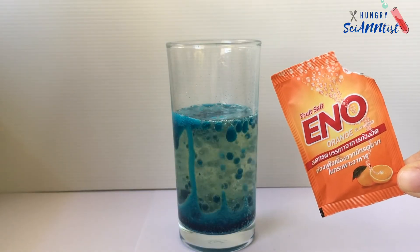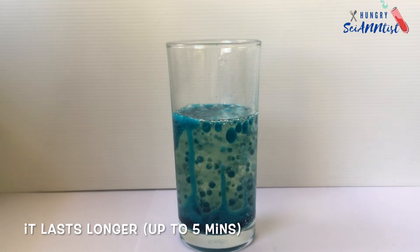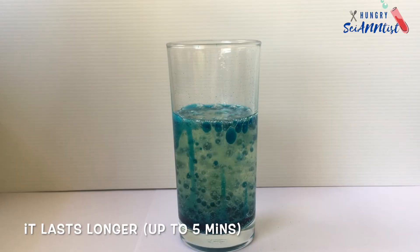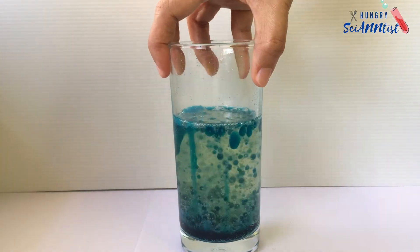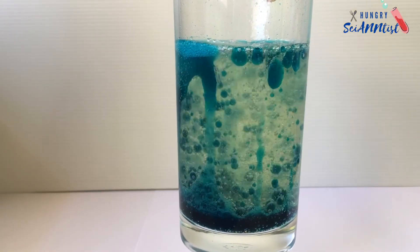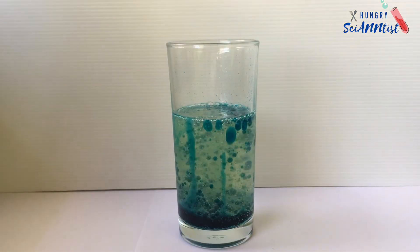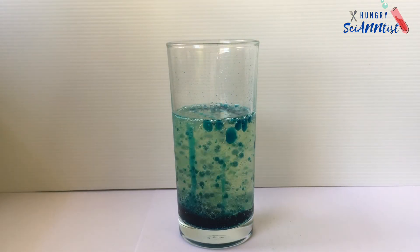What is the use of Eno powder? Eno fruit salt provides relief to indigestion, acid reflux, and heartburn. It works by neutralizing the excess acid in your stomach. Other than that, it is a perfect material for a lava lamp experiment. It is cheap and easily available.